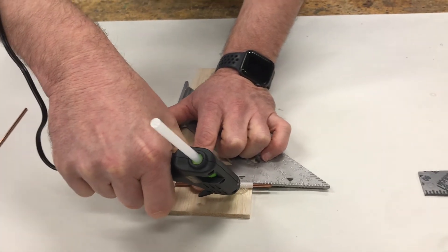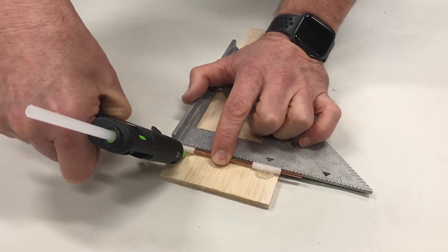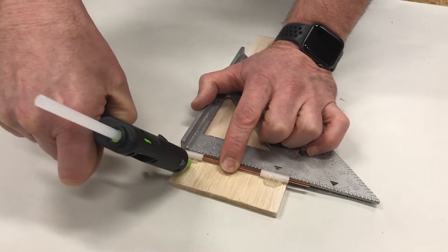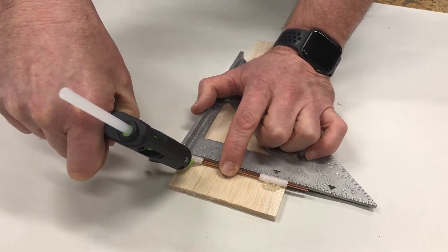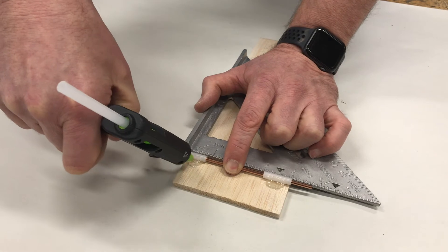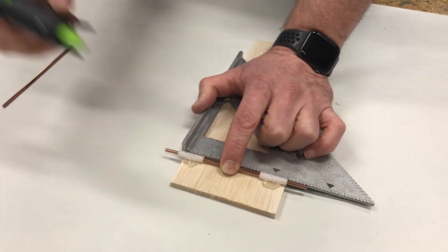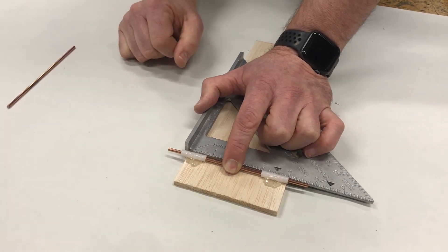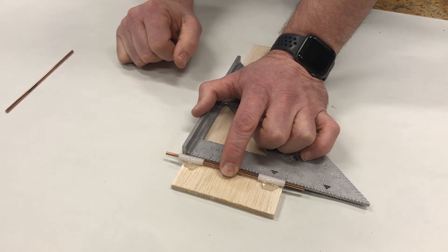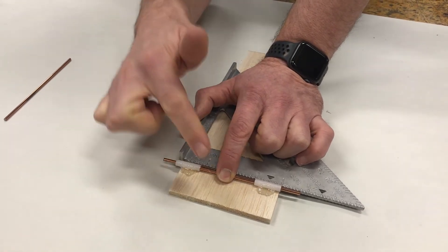Put on a glob of glue — I kind of push it up onto the bearing a little bit and then down onto the board. Do another bead on this side, making sure it gets onto the bearing nicely and onto the wood nicely. You don't need to go crazy with the glue, but you definitely need enough, because if you don't put enough on, it will fall off and break pretty easily.